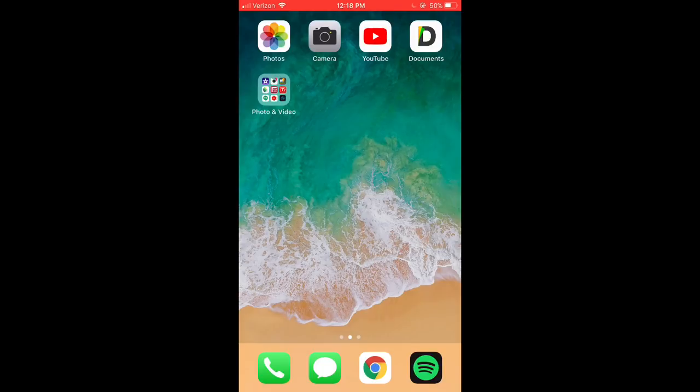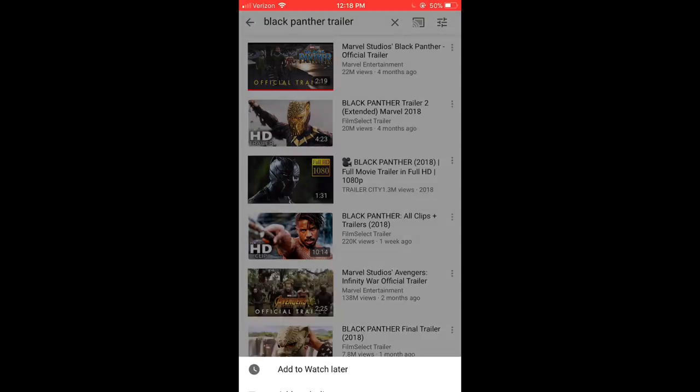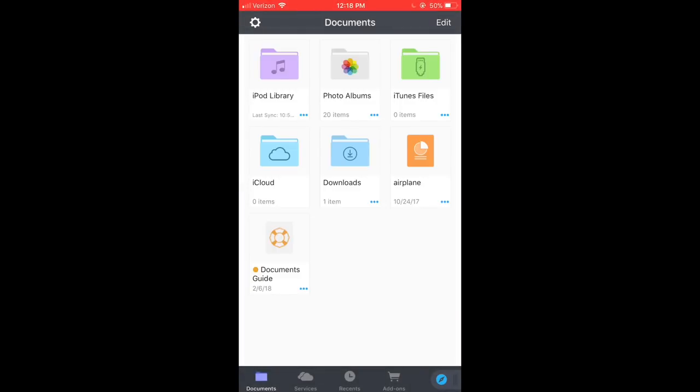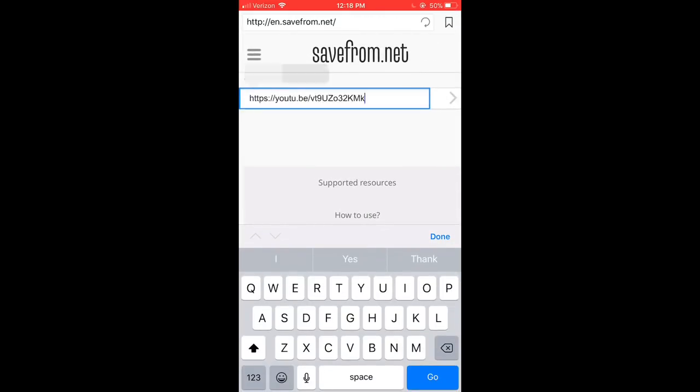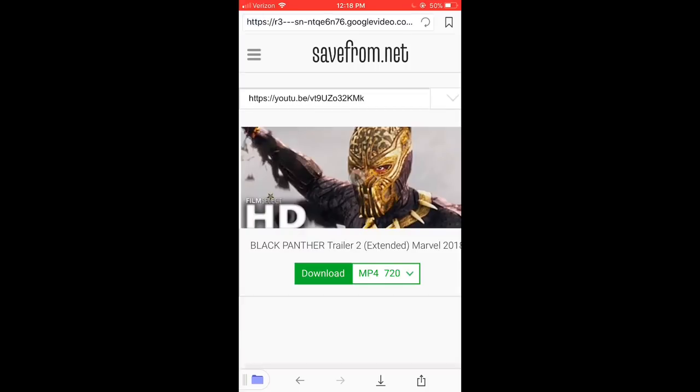Now on my phone, I'm going to show you how to make a thumbnail and how to edit. First, how do I get my trailer reactions up so easily? I go to YouTube, search — say, Black Panther trailer — hit share, copy link, then back out. Go to the Documents app — this is completely free. Hit the little Safari button, paste the URL, it'll start loading, and once it comes up you hit Download.